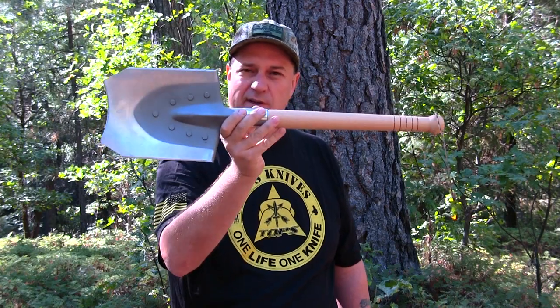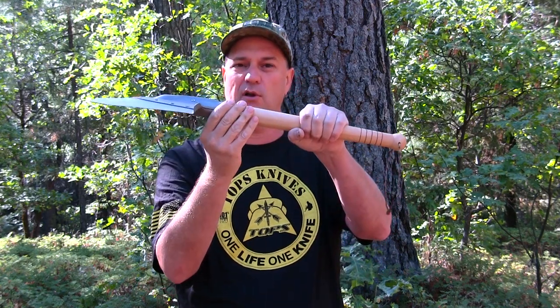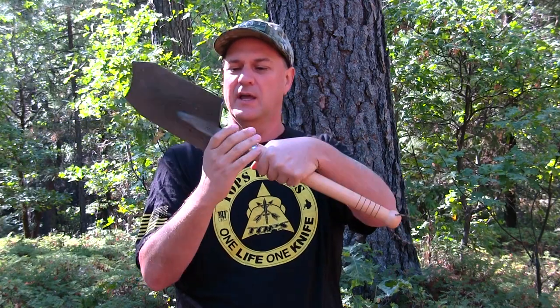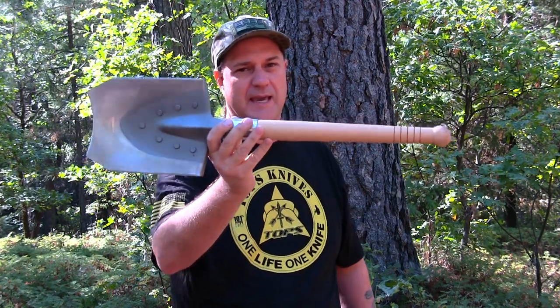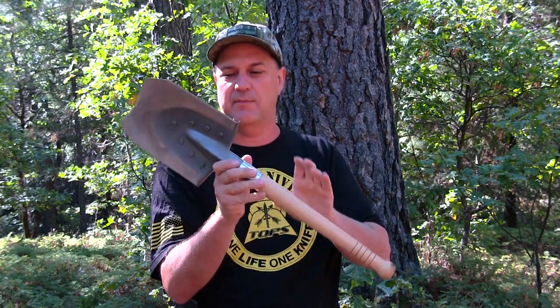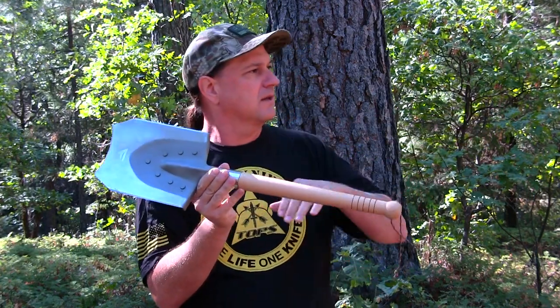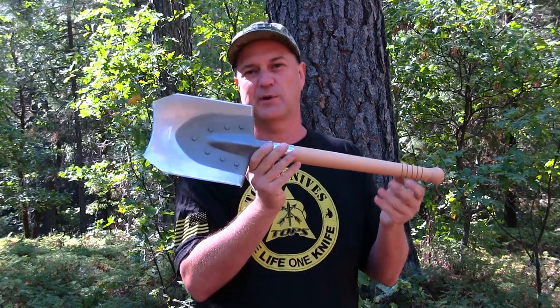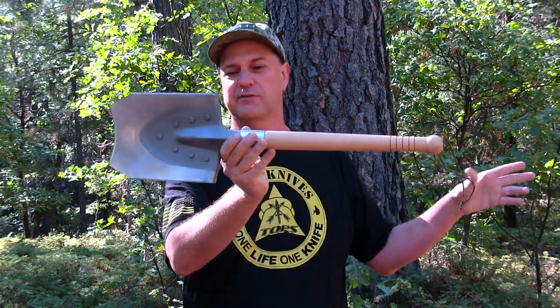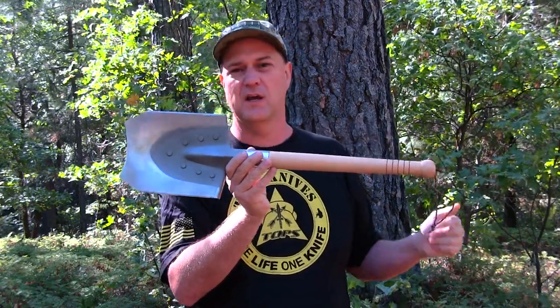What we'll be doing is a full test on this shovel. We'll be looking at the shovel at the end of the video to see how well all the rivets have held up, the collar on it, including the handle. I've already taken this to a camp — I'm at my cabin right now — so I've already been testing it out. It's all cleaned up. That's the forestry you hear in the background; we're having forest fires all over California.